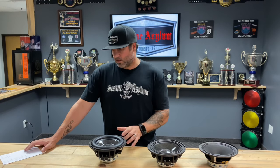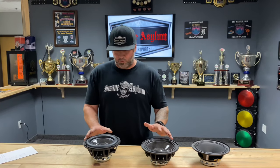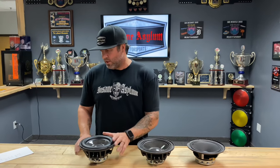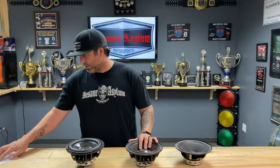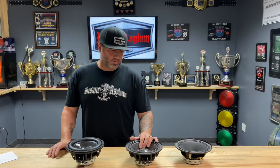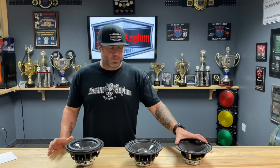To go over frequency range and what determines what is what: the mid-bass will play from about 40 hertz up to around 5k — most tweeters will take over from there. The carbon fiber mid, which has a higher moving mass and lower FS, will play about 65 hertz up to around 6k. The paper cone mid is the widest and most sensitive — it will play from about 80 hertz up to 8k.